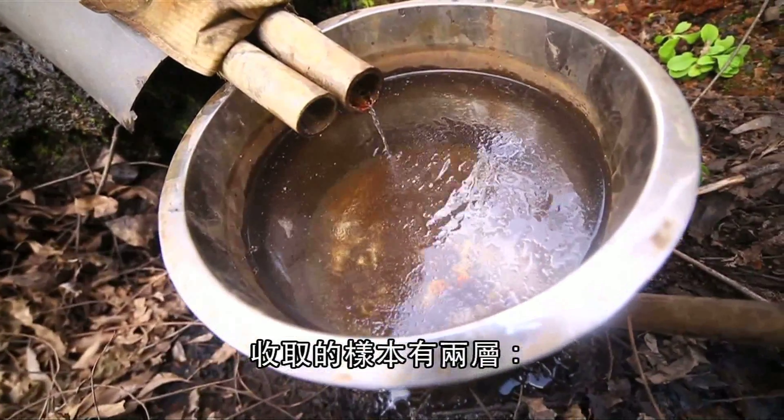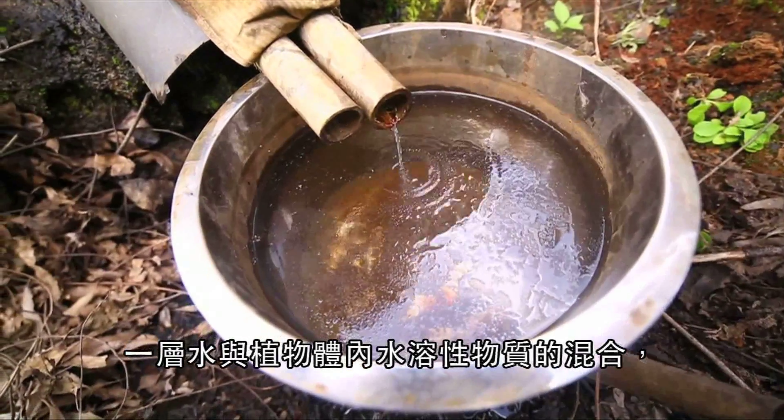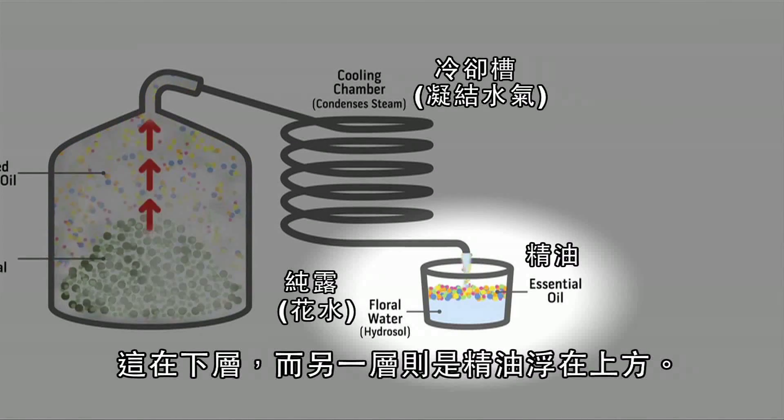The collected mixture consists of two layers: a layer of water mixed with water-soluble components from the plant, sometimes called floral water, on the bottom, and a layer of essential oil that floats to the top.